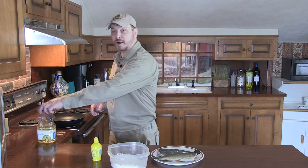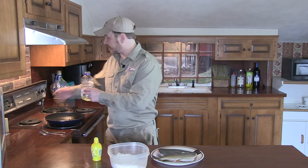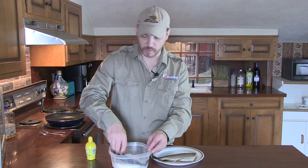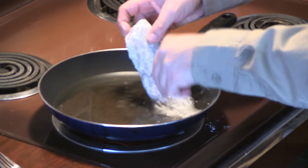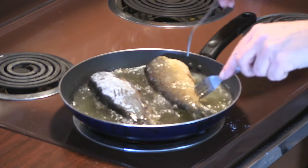First, add oil to your pan and get it up to about 350 degrees. While that oil is heating up, take the trout and dredge them in flour — pretty simple. Once the fish are covered, add them to the frying pan. At 350 degrees, you're talking maybe 3 or 4 minutes per side. When they start to crisp up and brown, you know it's time to flip them.